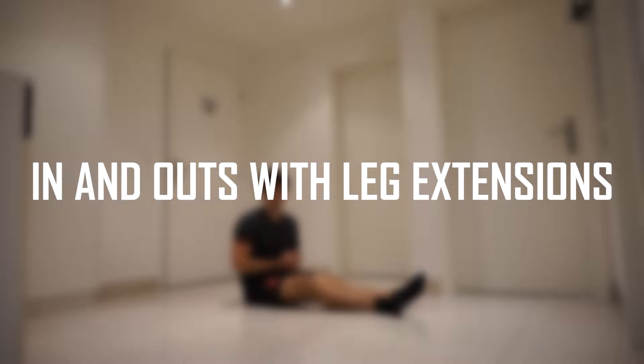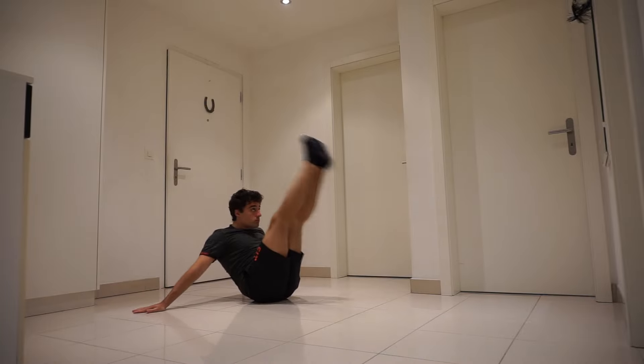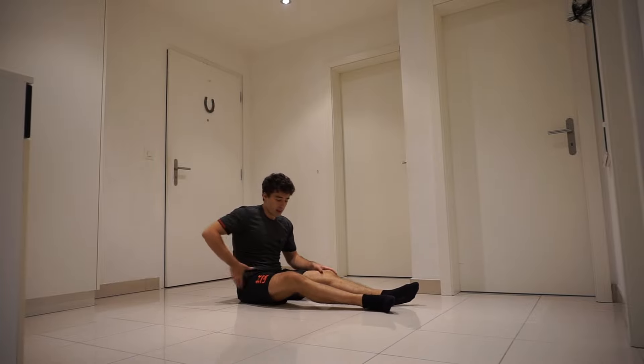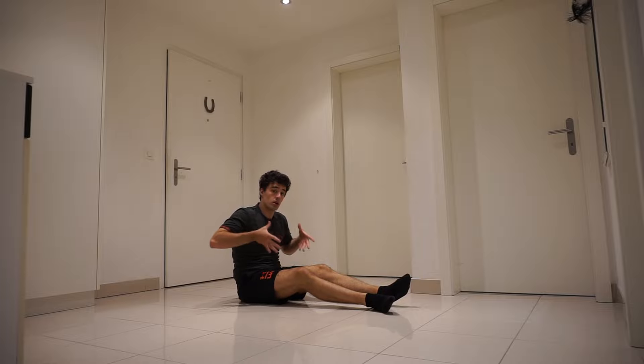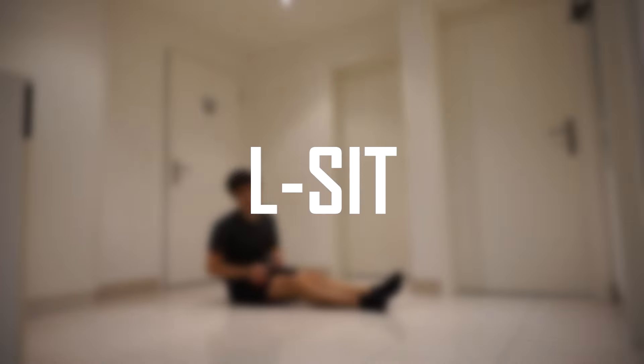The next exercise is in-and-outs with leg extensions. This exercise helps a lot with keeping your legs close to your torso and it also works on your hip flexors. If you can't do the L-sit, you can't do the V-sit.